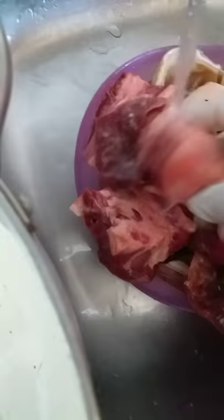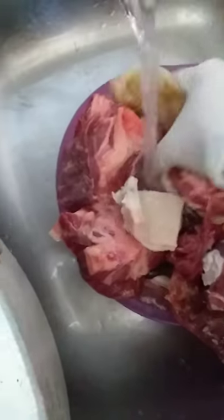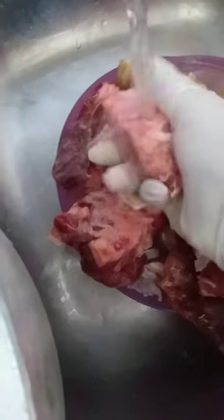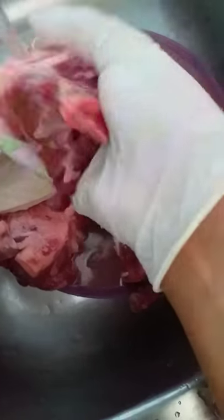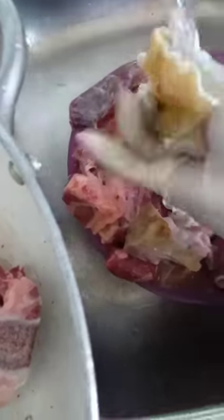I'm washing my meat thoroughly. If you like, you can use different types of meat — there is cow leg here. We are going to wash the meat with salt, as it will remove a lot of sand that is attached to the meat. That's why it's good to use salt to wash the meat.